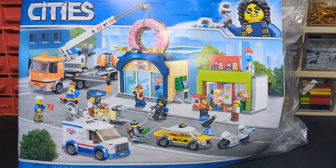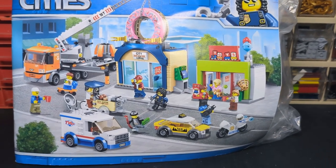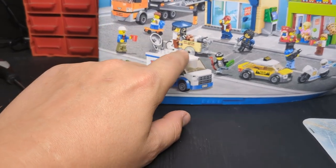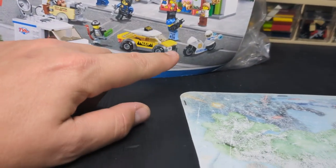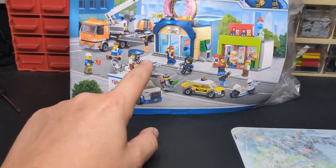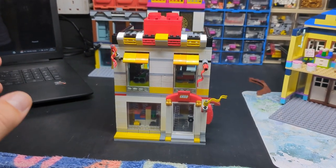Do you want a quick sneak peek at the next video? Oh yeah! Awesome set — got crane city, coffee shop, toy shop, a little bike trike thing, mini taxi, another place, bike, a van, and a load of characters. I am looking forward to building this set, I really really am.